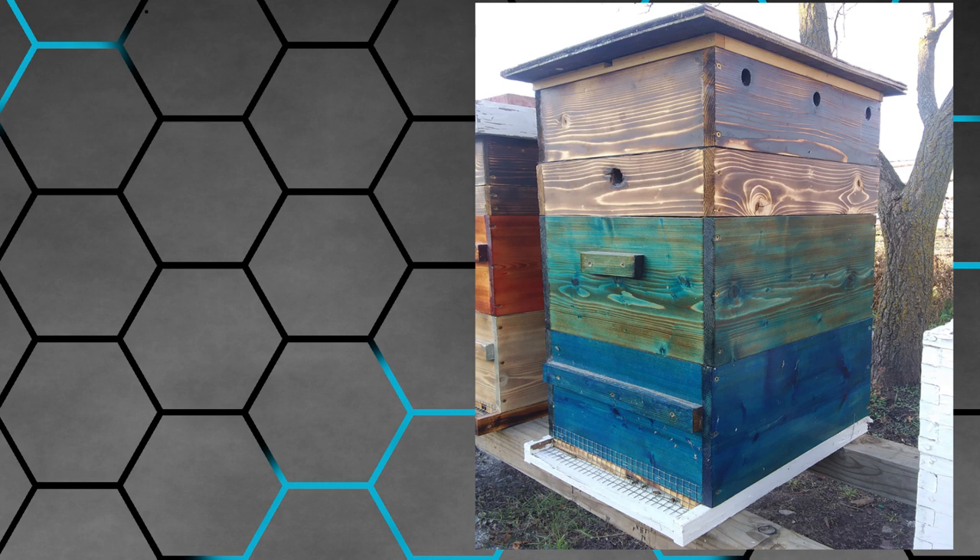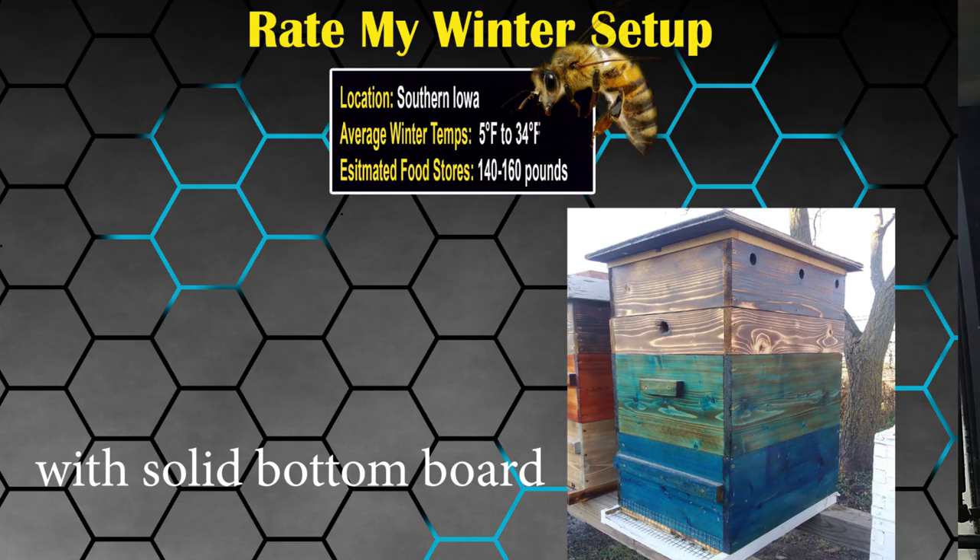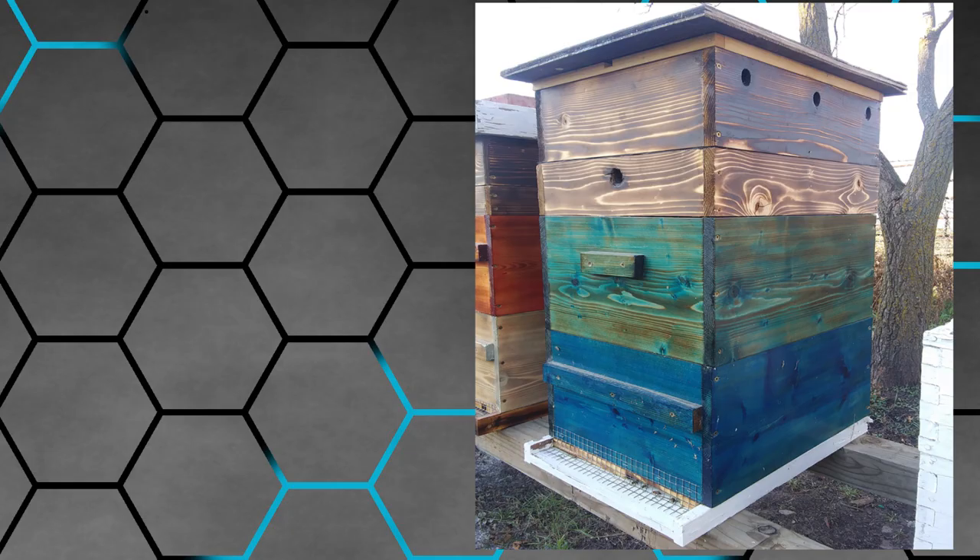I'm going to guess it's like a mountain camp method or similar — not entirely sure. Followed up by a six-inch deep quilting box filled halfway with cedar shavings, with six holes angled upwards to help vent excess moisture, with an inner cover on top. One-inch upper entrance and reduced lower entrance with bottom board. The entire hive is tilted forward for moisture runoff. The hive population is very strong with the cluster filling three-quarters of the lower and upper brood boxes. He was planning on putting in a wind block, so I'll assume that's been added by now.